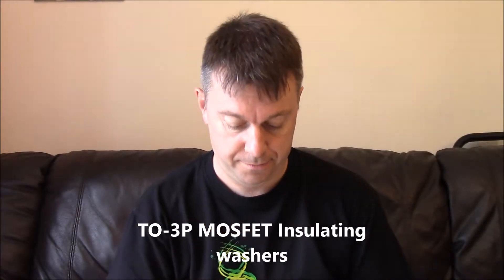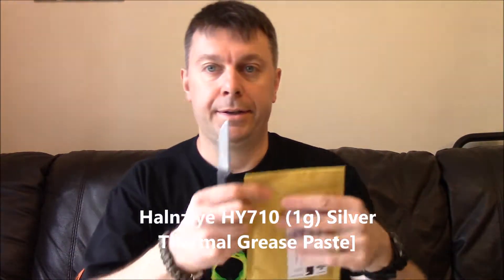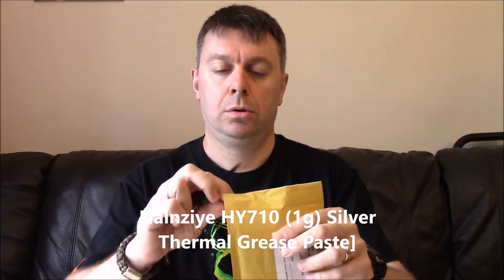Second one - thermal paste to go with the washers. And this last bit of that puzzle is a pair of MOSFETs.